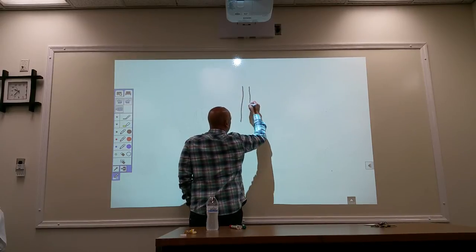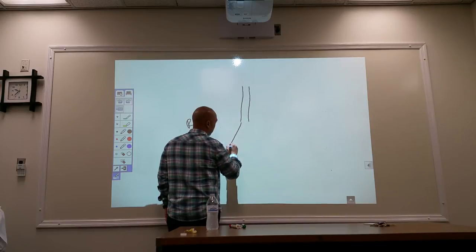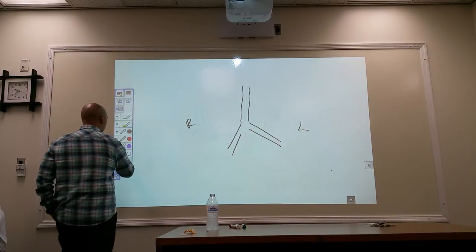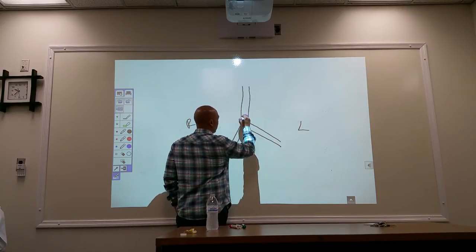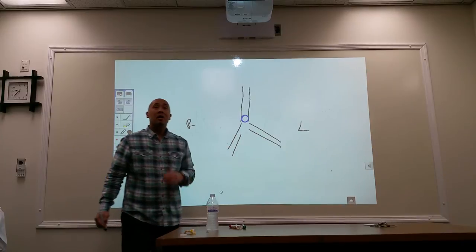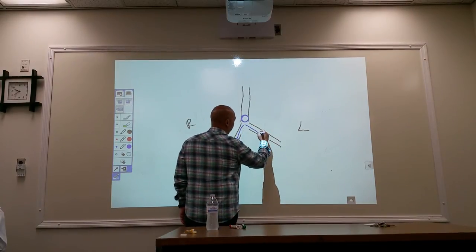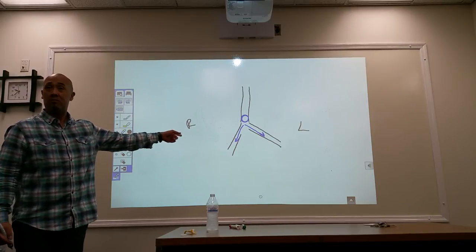Here's your trachea. It's going to break up into your right and left bronchus. Your endotracheal tube should be placed right above the right and left bronchi. This area is known as the carina — that is where the tip of the ET tube should be placed, right above the carina. So when air is being pushed in by mechanical ventilation, air is going to go into the right and left lungs evenly.